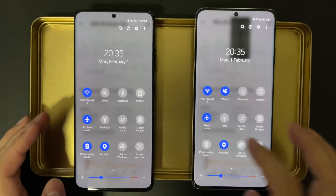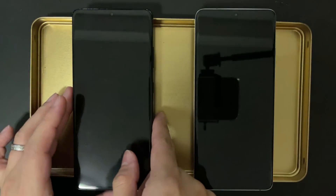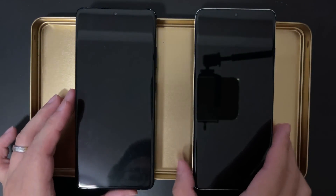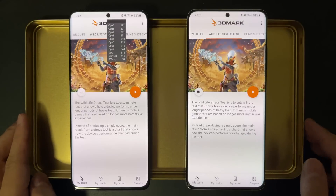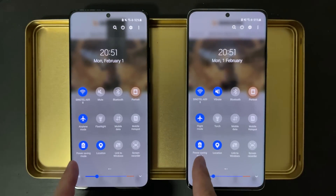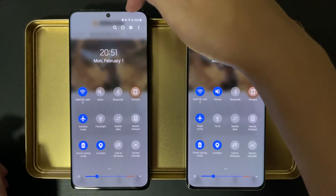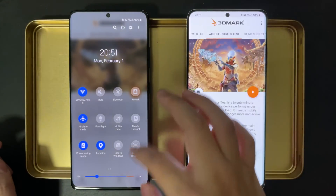Now I'll let the devices cool down for a bit. I'll leave them on the table, and after that, let's try again with power saving mode on. We've let the devices rest for about 15 minutes. I think their temperature are back to normal now, and I've turned on power saving mode on both of them. Let's start the test again.